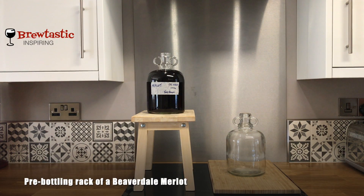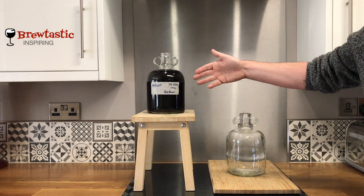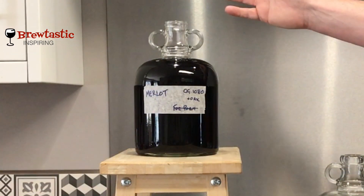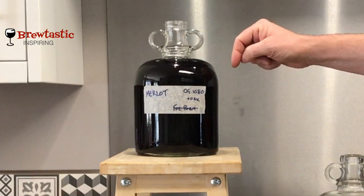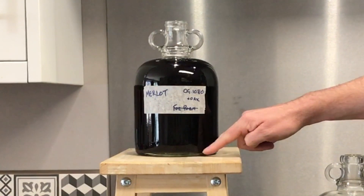We've got another Brewtastic demo here. I'm going to be racking Merlot from one demijohn into another demijohn using an auto siphon. This is the Merlot we're going to transfer — here's the finished wine, no activity, no bubbles, and it's clear as a bell.